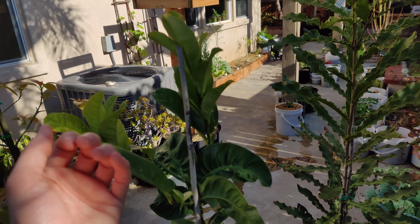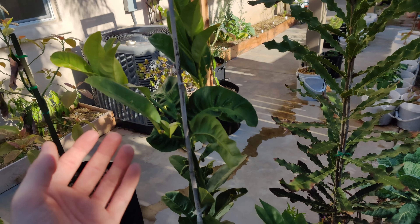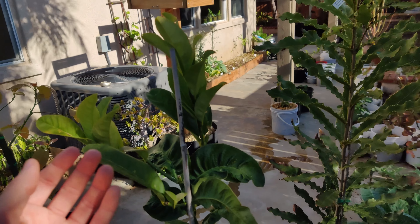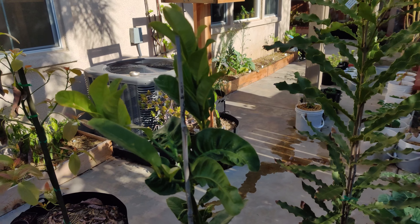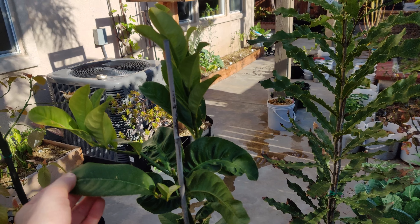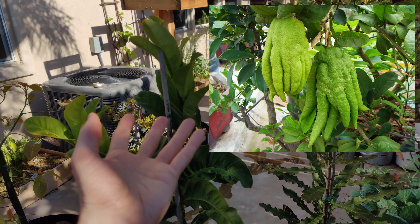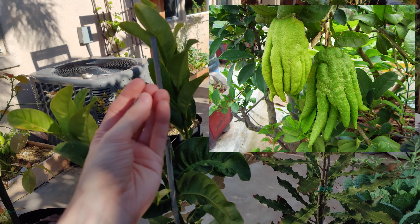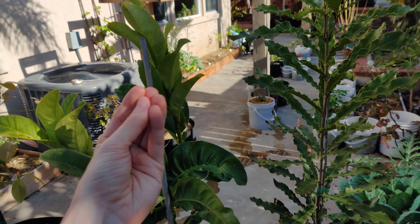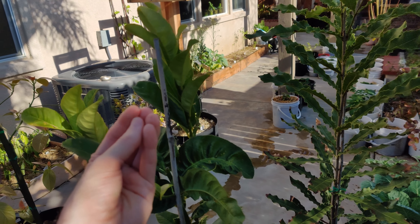From doing a little bit of research — because I was not familiar with these — they are apparently used for praying in other cultures, so that's why they're more of an ornamental plant. Apparently you want to get ones that haven't opened up yet, because when it's closed, it apparently symbolizes the praying Buddha, and that's better for praying.